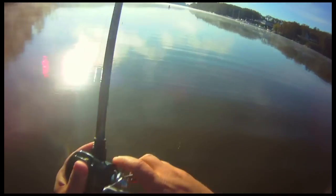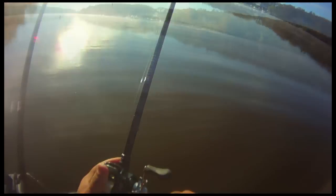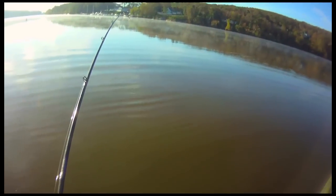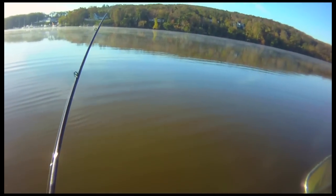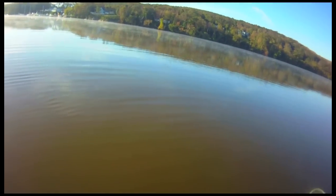That's a really good fish there. That's got to be a pike. Oh my god, it's pulling the boat. It could be a striper or a bluefish.